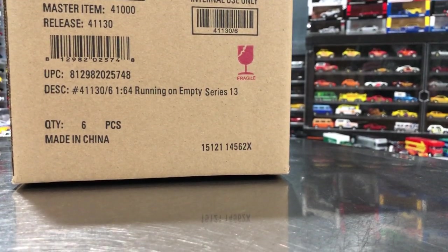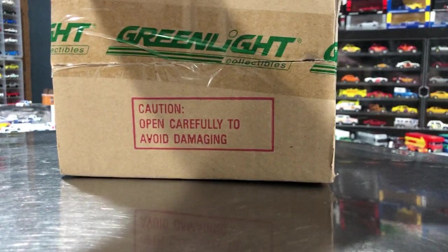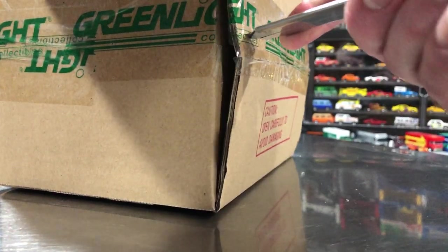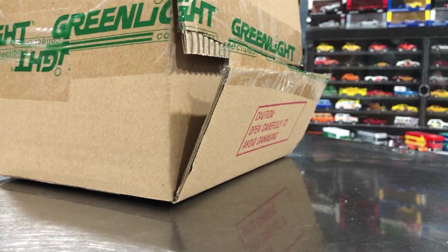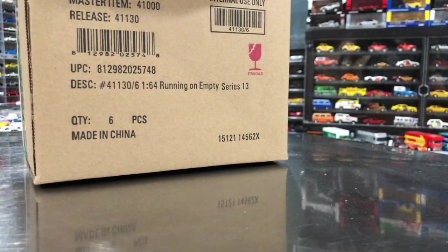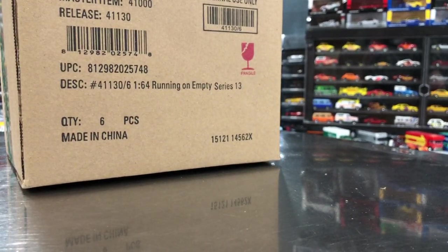Hopefully you guys enjoy, we'll go ahead and get it open. This is a Diecast Room — my buddy on YouTube. He helps me out by getting these sent to me; I help him out by forwarding them to him overseas, but he lets me unbox this stuff on the channel. It's always fun to unbox even if I don't collect it because we could score a chase — always that excitement of possibly pulling a green machine or whatever the chases are in this series.